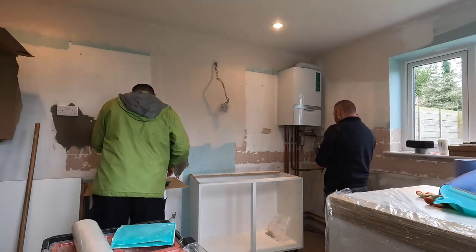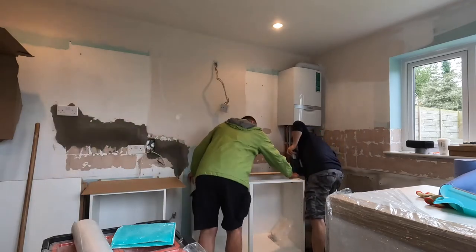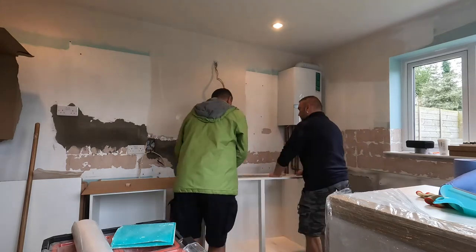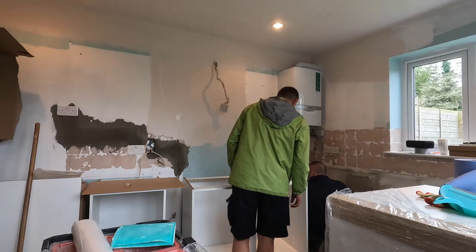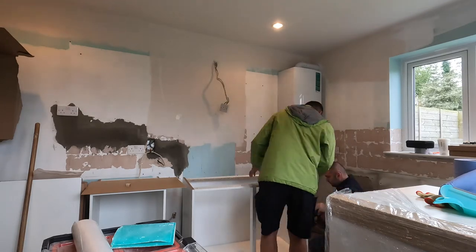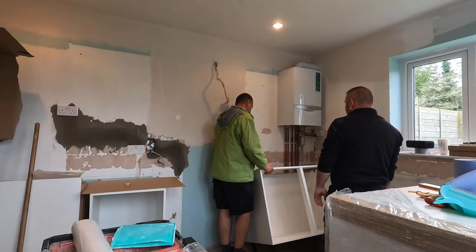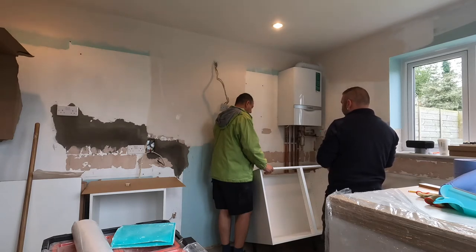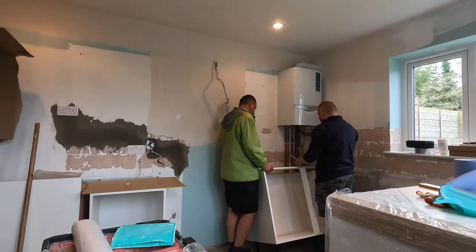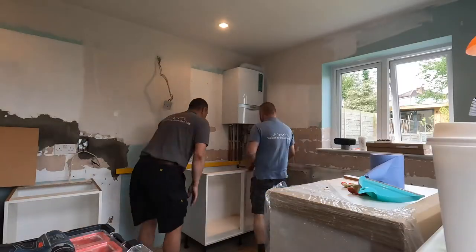With a Magnet kitchen, the most common base unit height is about 87 centimeters plus the worktop. We started the installation with the first unit, which is a corner unit going on the left-hand wall. Nine times out of ten you start in the corner and work your way out. We had to cut the unit to accommodate a gas pipe that we couldn't move because the gas engineer was on holiday — luckily it was at the top of the unit and not interfering with the interior.